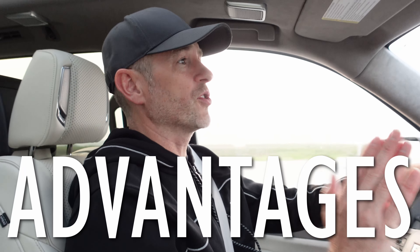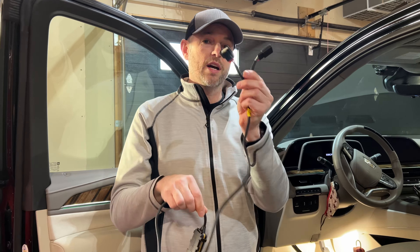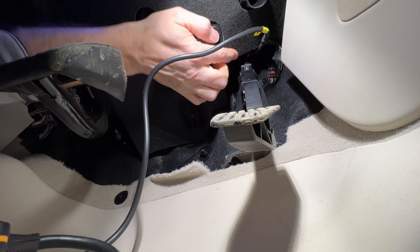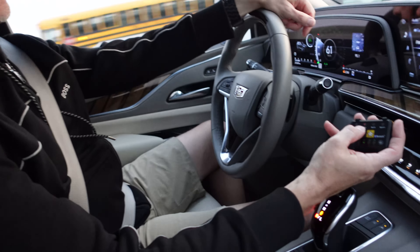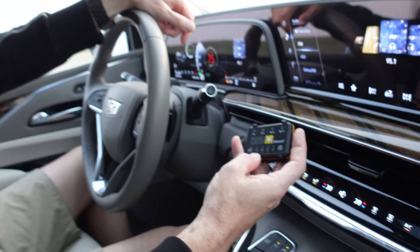Let's talk about some of the advantages. The first one is the ease of installation — anybody with a little bit of comfort working on vehicles themselves could do this install. It's really plug and play, super easy. Going along with that is how fast it is: literally a minute to a minute and a half just connecting it. You'll spend the most time figuring out where you want to place the wired controller. You can also use an app. You have 32 different settings across four modes: Eco, City, Sport, and Sport Plus, each with four settings upward and four settings downward.